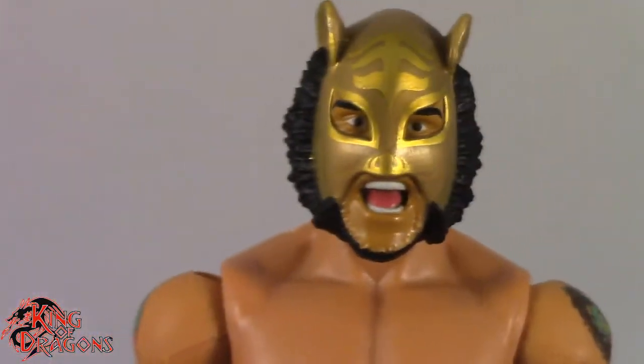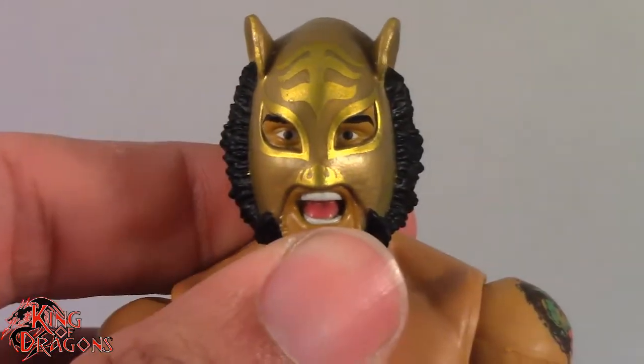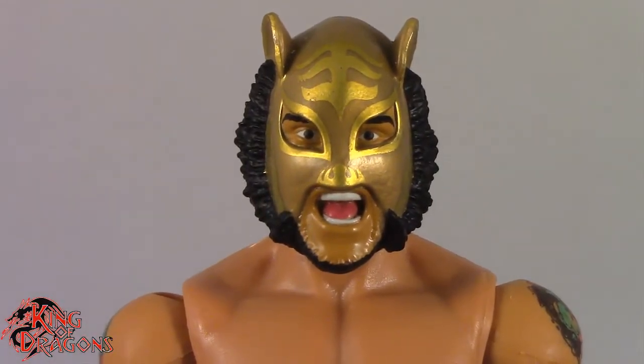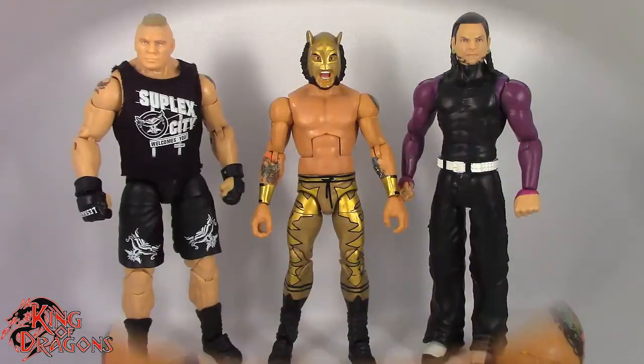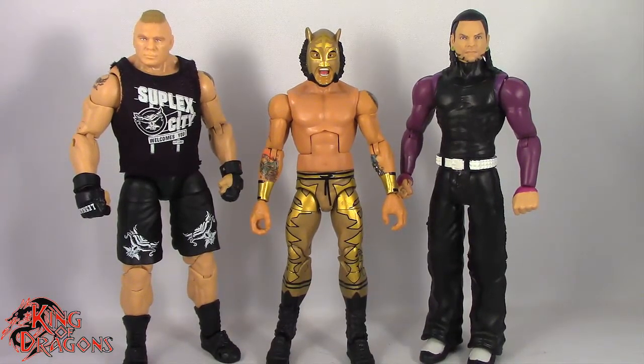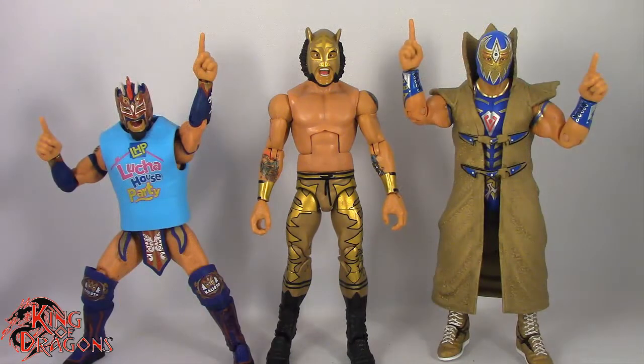There's really not much more to say about Lince Dorado's details and he does look good. So what we're going to do now is compare him to other figures you may have in your collection. Here we have Lince Dorado posed next to an Ultimate Collection Brock Lesnar and a basic Jeff Hardy. And here we have Lince Dorado posed next to fellow Lucha House Party members Kalisto and Gran Metalik.